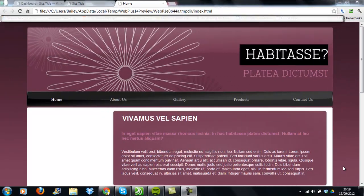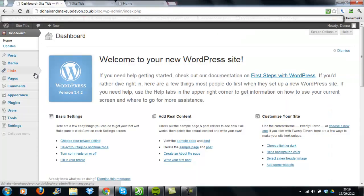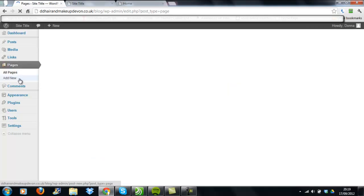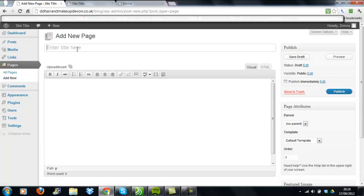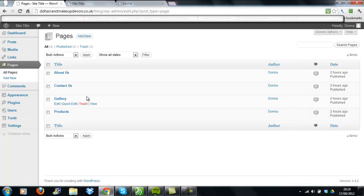Now we need to customize the navigation bar for our WordPress site to look like our WebPlus one. Go to the dashboard, then to Pages, and create all the pages you require to match the navigation bar. Note: don't create a home page — I'll explain why later. To add a new page, go to Add New, put in a page title, add your text, and publish it. Create all your pages this way.